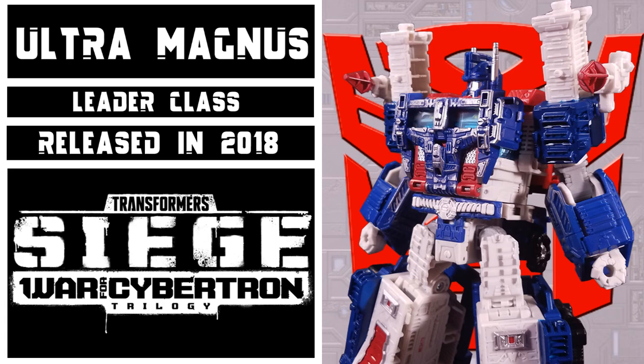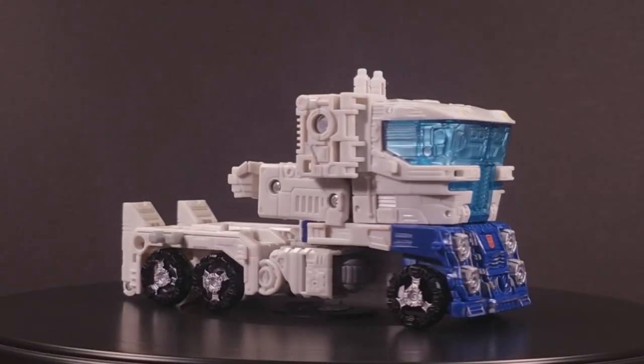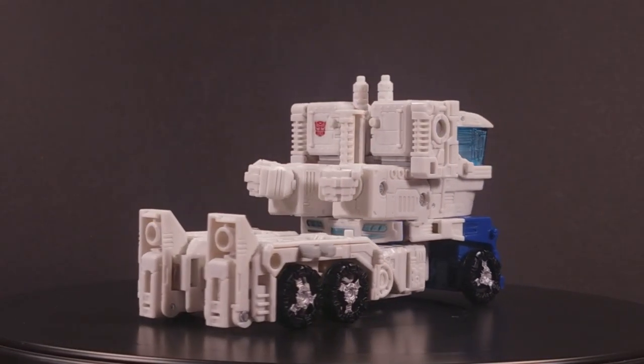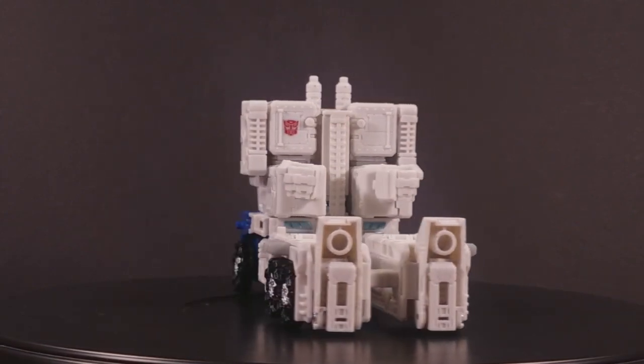This figure came out in 2018 as part of Wave 1 of the Leader Assortment. In a bit of a divergence from the typical Ultra Magnus fare in recent years, this Ultra Magnus goes back to the classic formula of just being a white Optimus Prime — hey, hey — except this is an entirely new mold.